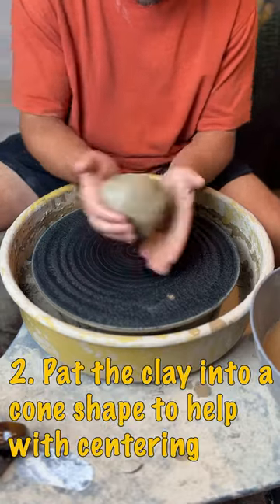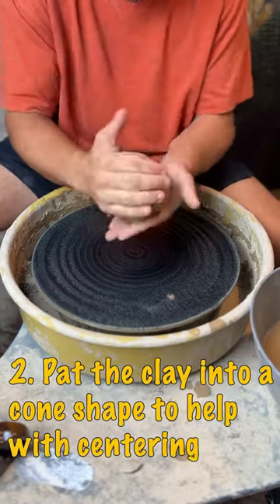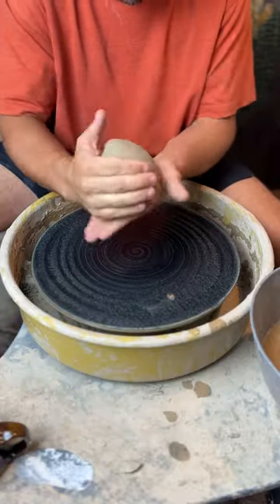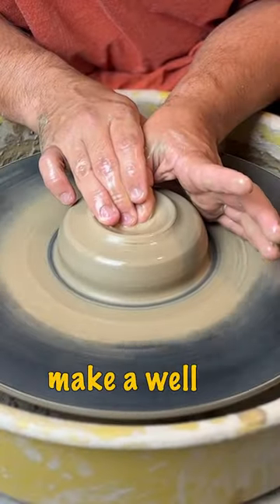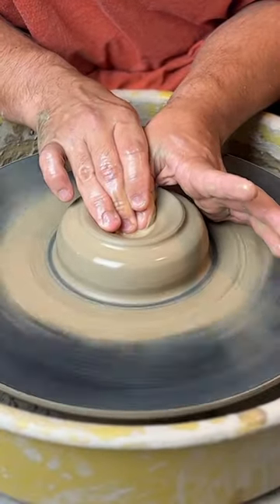Step two, patch your clay until it forms a cone, making it easier to center. Center as normal using whatever method you choose, and make a well again using whatever method you choose.